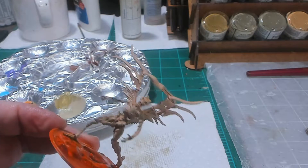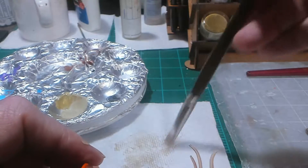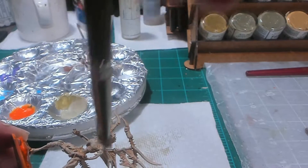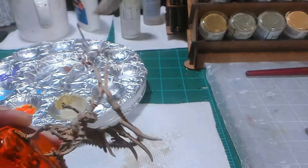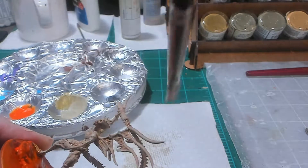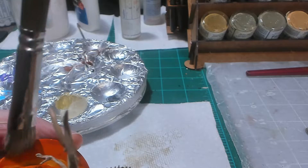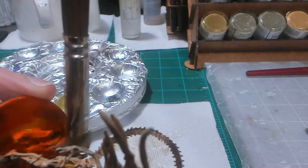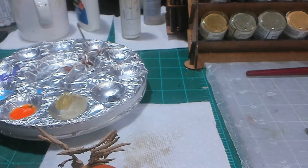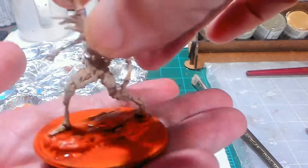Wow, that guy looks really good! With that brown wash shining through, making the bones of this bone devil look very dirty and bony — if that makes sense. Yeah, I think that's good right there.